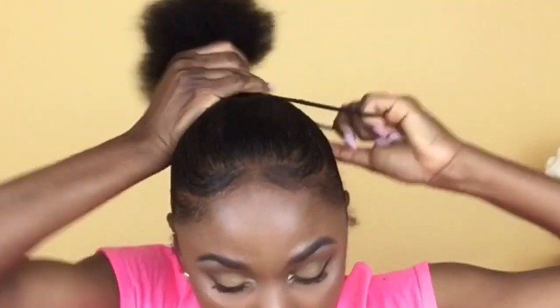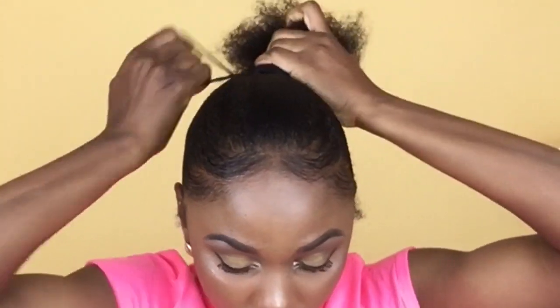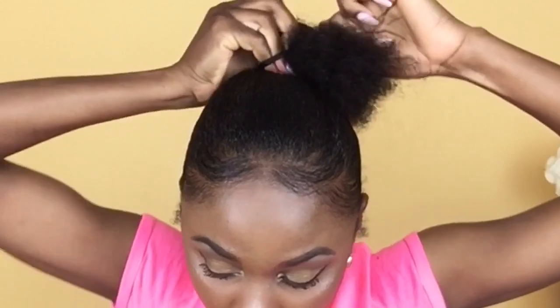Now I'm taking out the scrunchie and making sure that all the hairs are laying flat, then I'm reinstalling the scrunchie the same way I do it in all my videos when I'm doing a high bun or a sleek ponytail. I always do a double method. Now I'm going in and making a plait in my hair.